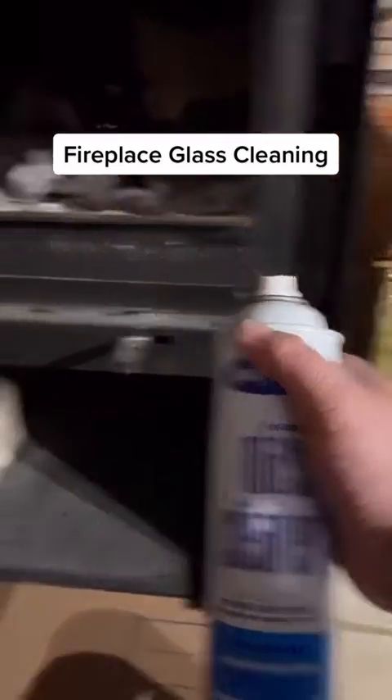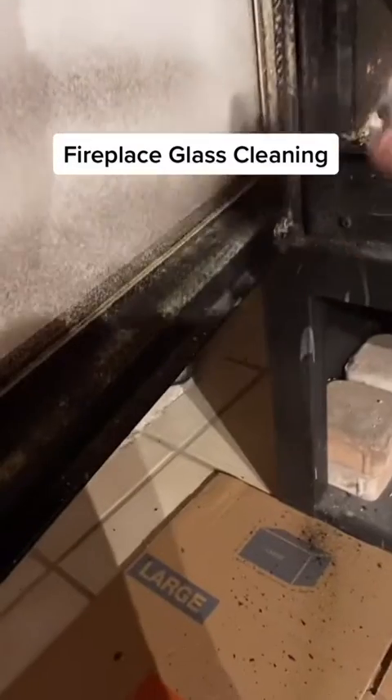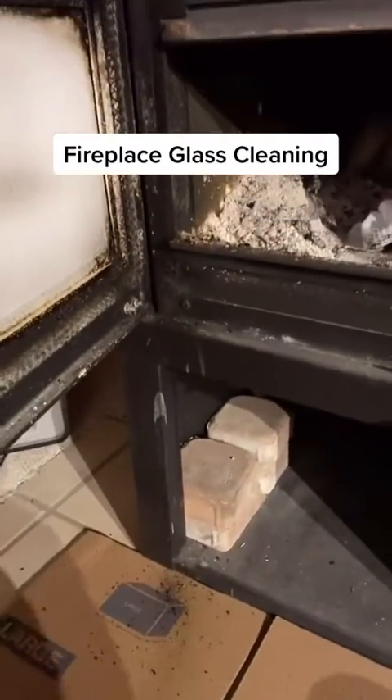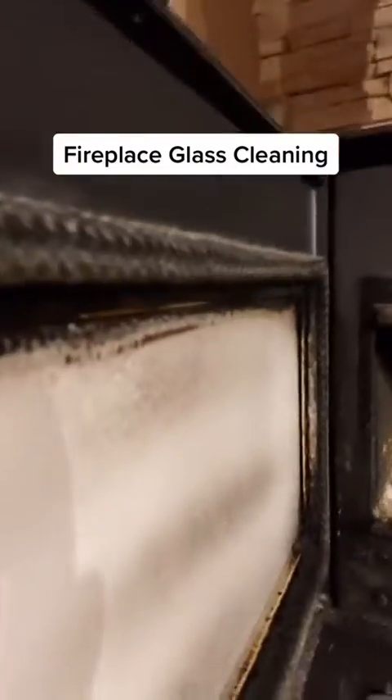Next, grab some glass cleaner, making sure you get all of the oven cleaner off first. And now clean.